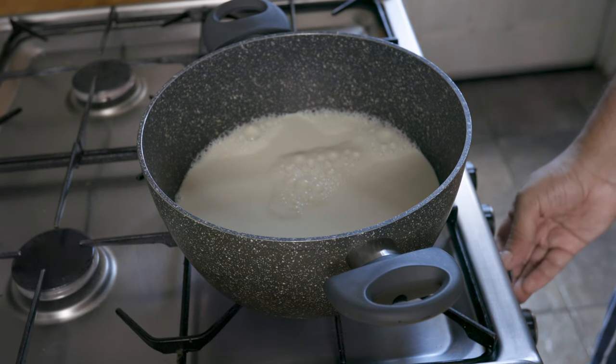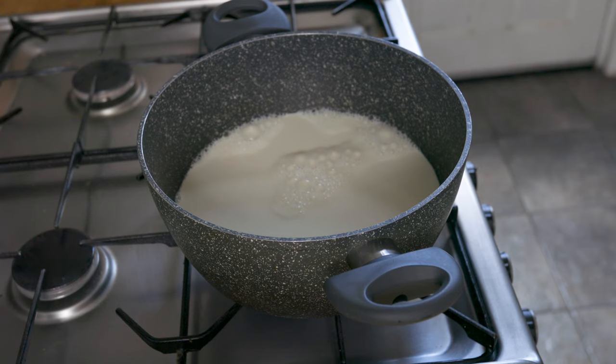Then pop that beauty in a preheated oven at 180 Celsius or 360 Fahrenheit for about 30 minutes until golden. Whilst that's cooking, let's make the custard to bring us back to the good old school days.